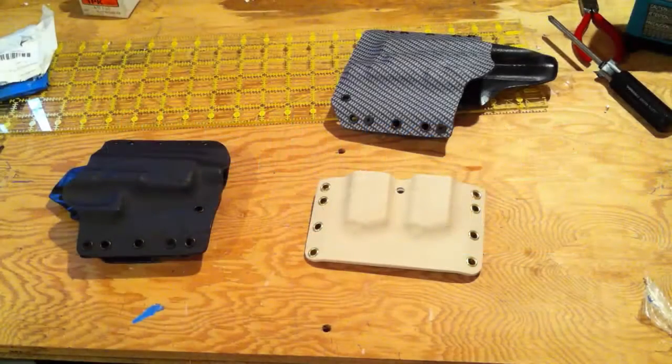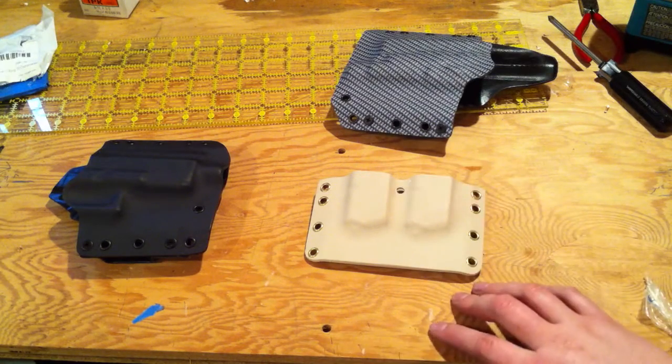Hey there, Statchman with Statchman Custom Holsters coming out to you with another update. Got a lot of things that are going on and I thought I'd bring that news out to you here.